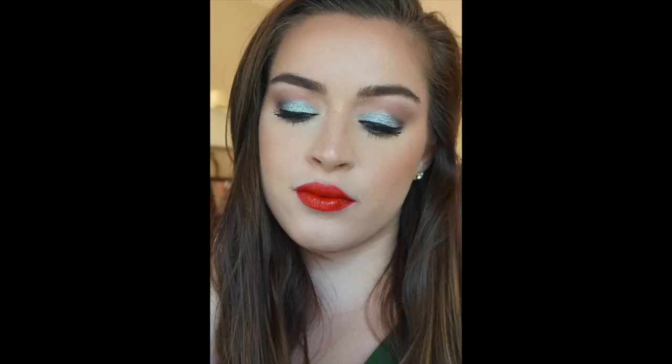Hey you guys! So today I am filming this holiday makeup look and I'm also testing out my new microphone, so hopefully the sound quality will be way better. So let's get started, shall we?